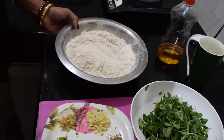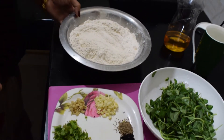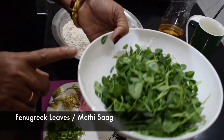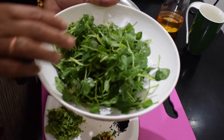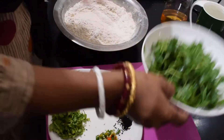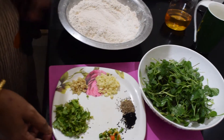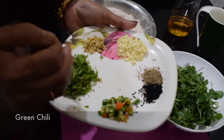We have 500 grams of olive oil. We also have 2 grams of olive oil. We need to prepare this olive oil and cut it.